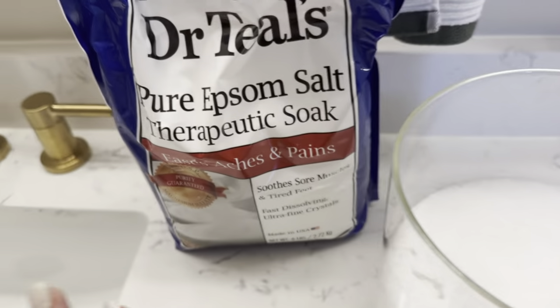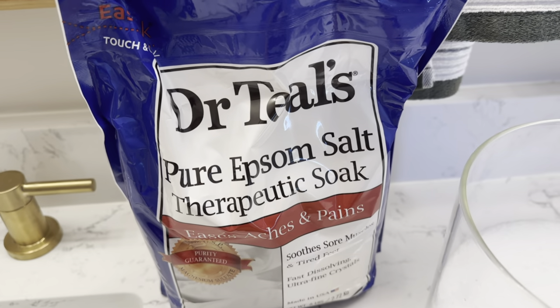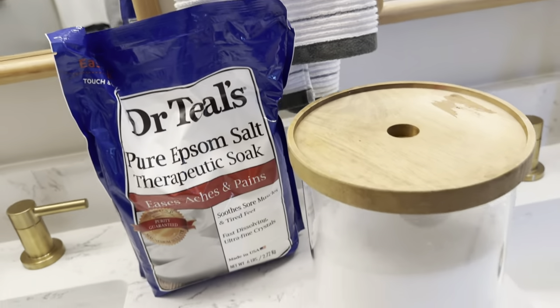I do love just the regular kind, and then if you wanted to, you can always add in your own essential oils if you wanted to add a scent. But overall, a great product. It's something that everybody should have in their bathroom cabinet at all times.